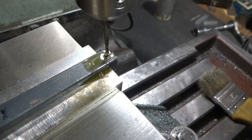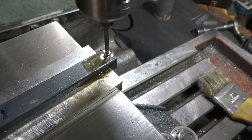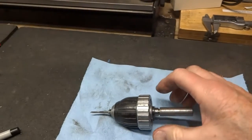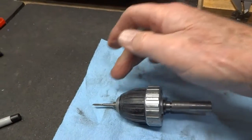You really don't have much feel for this and we don't want to break it — we do want to get it started straight. I removed that from the mill, took it over to the bench vise, and used this old chuck to do the tapping because I didn't have a wrench small enough to fit that tap.